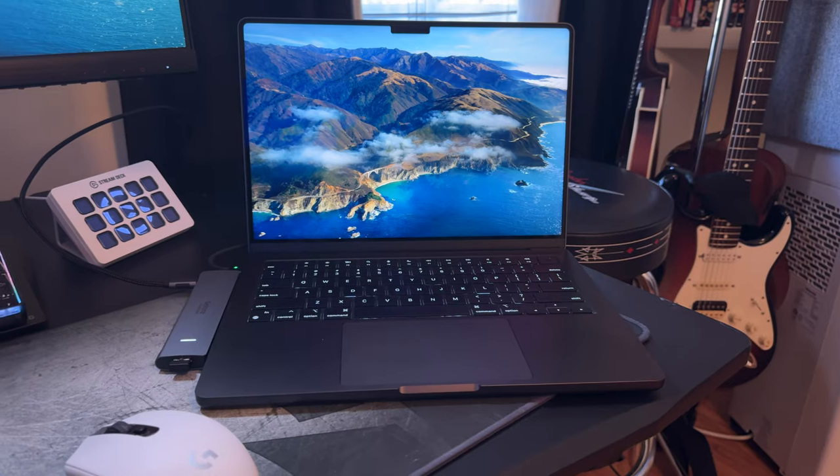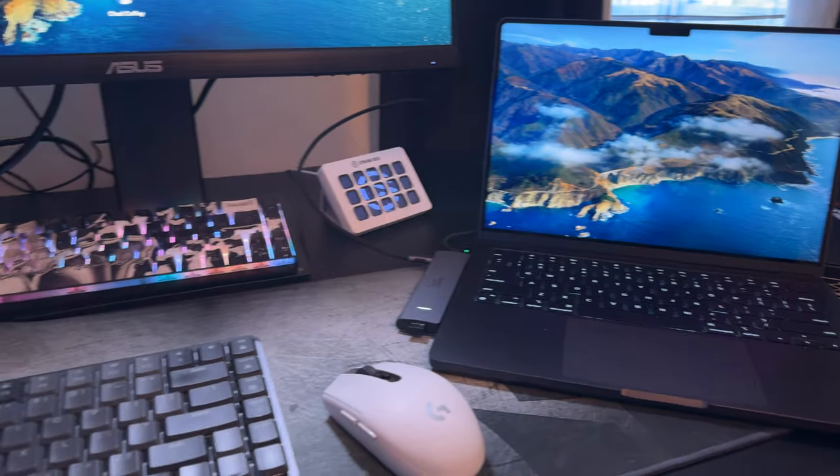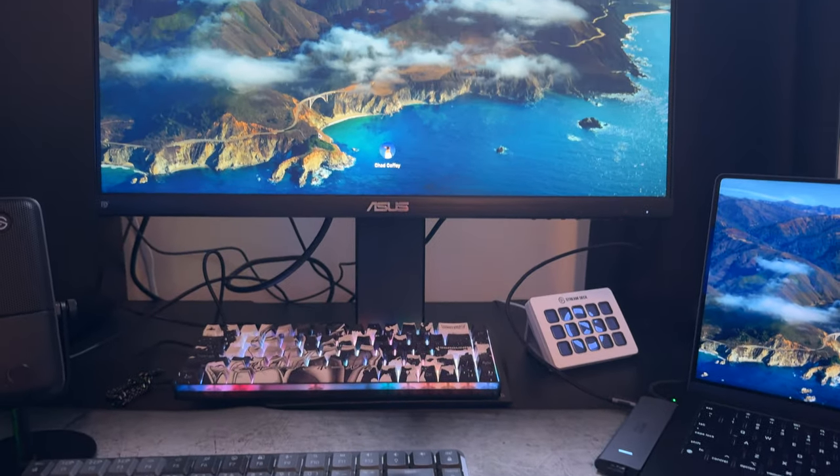Clamshell mode is the perfect way to utilize a bigger screen. That's actually why when I bought my new MacBook I went with the 14-inch instead of the 16-inch — because I knew I was going to use my gaming monitor for a bigger screen, or take it to the living room and use it on my 48 or 52-inch TV.